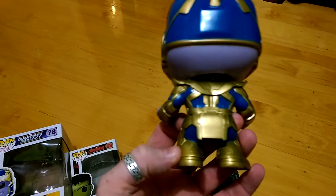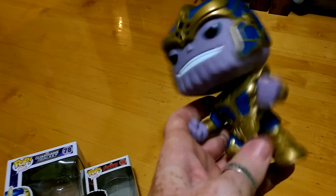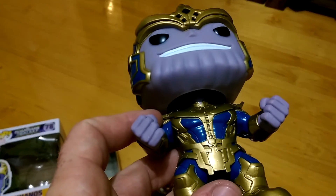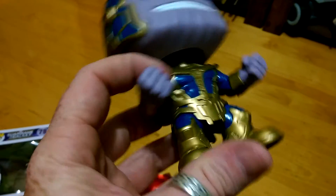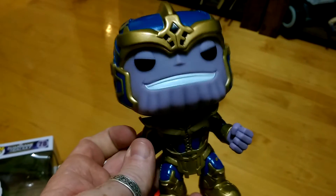Sorry for the spoiler if you haven't seen that already, but I think by now everybody's seen the Avengers movie. Pretty much his colouring is limited to the gold and the blue. There's a little hint of a shade change, but that's about it. And then on the bottom, you've just got the official stuff there from Marvel.